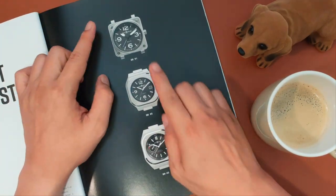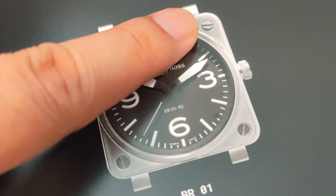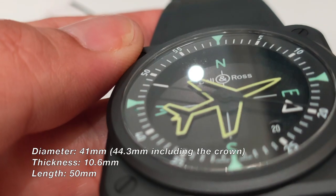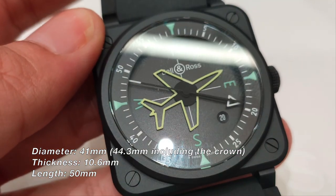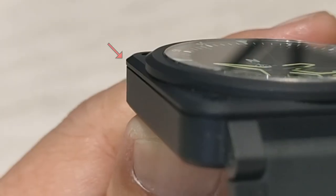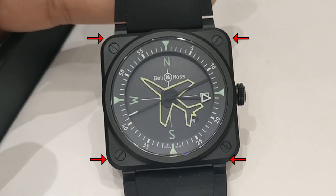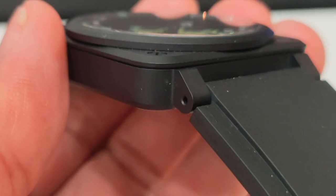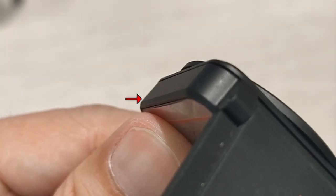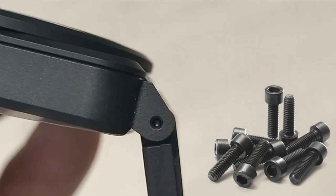Like all Bell and Ross BR03 watches, the signature design of their timepieces is in the case — a circle in a square with four screws. The matte black ceramic case is made out of two parts. The first part is a flat piece with a slight bevel around the frame that is screwed on to the body with four perfectly aligned black screw caps. The second part of the case with the adjoined lugs are all a one-piece ceramic with a curve on the edge of the square and bevel on the bottom. To change the strap, this uses a pin holder instead of an allen key, unlike some of the other BR03 watches.